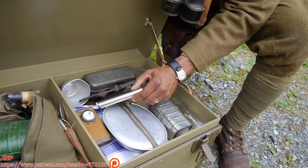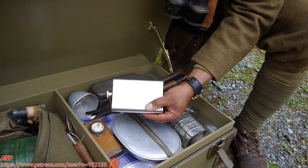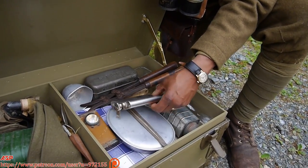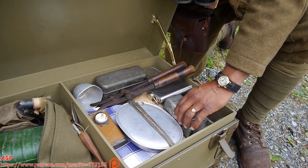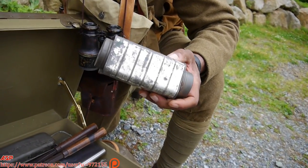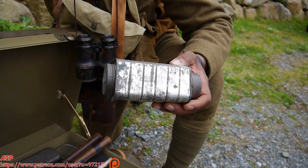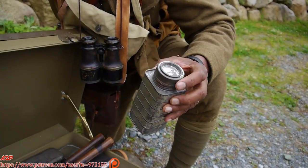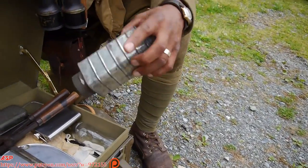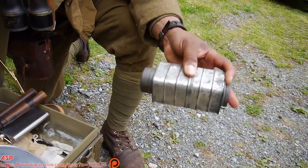Over here we have a reproducing flask — they carried wine or brandy or something. And over here is what you use for your salt, your sugar, your rations — you can put coffee in it. You would take it and it would go in this can on one side and fill up to about here, and on the other side you'd fill it up and it had another storage area there.